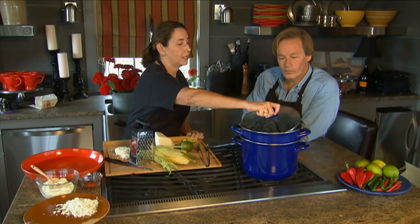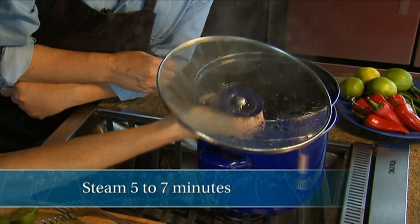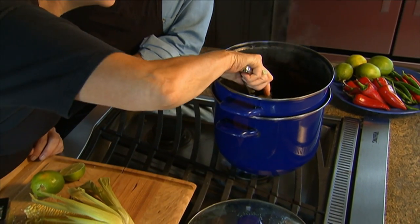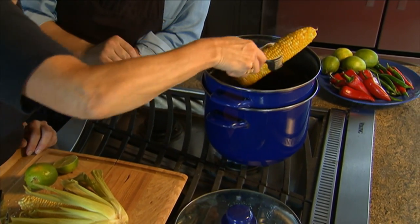The steaming is so easy — it's only going to take five to seven minutes. You could do this earlier in the day and then just heat it up in the steam basket, which is good particularly if you're having guests.